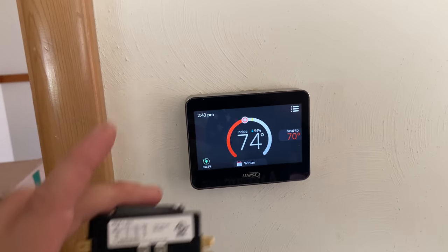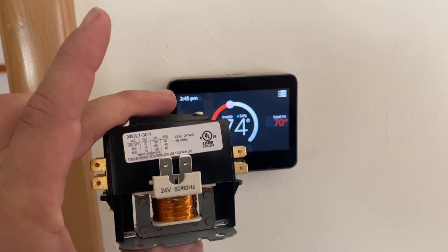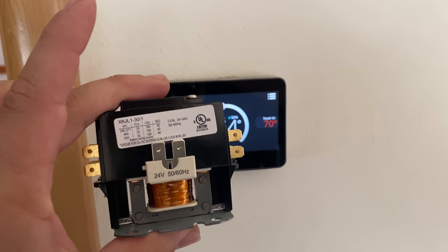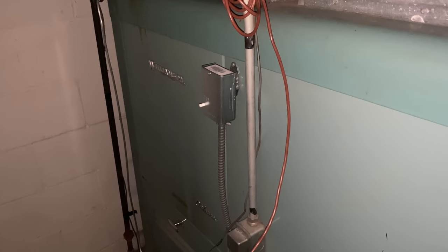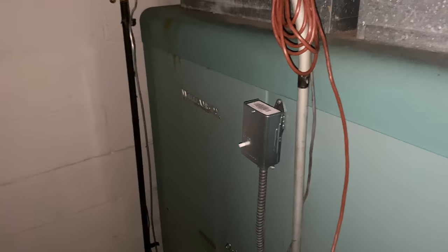So we're going to go down to the furnace here, get this hooked up with the blower, and I'll explain down there how the current blower is hooked up. Down in the dark corners of the basement, we have the old furnace. This is a Williamson furnace, deluxe model — fancy back in the day, I suppose.